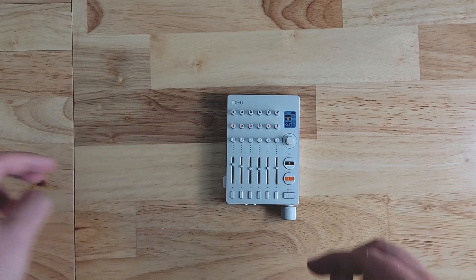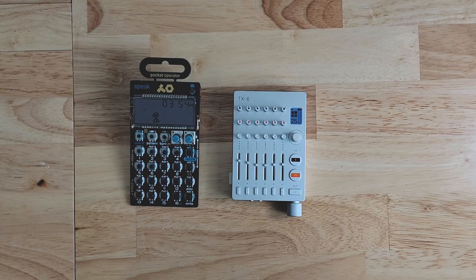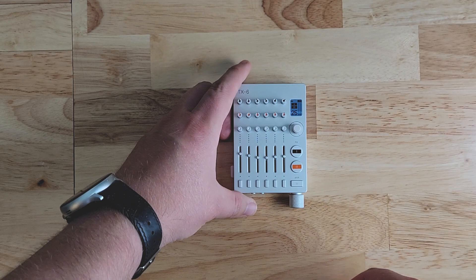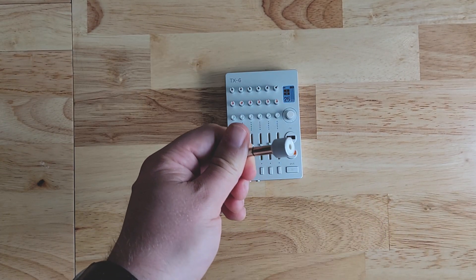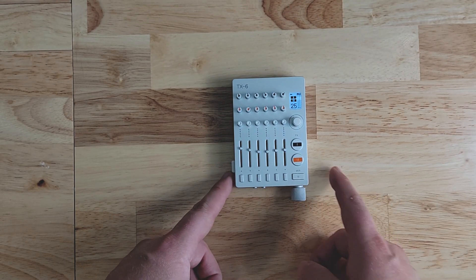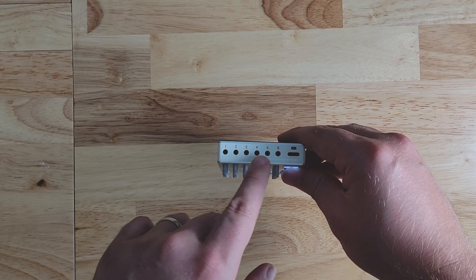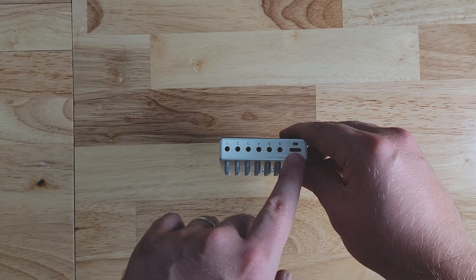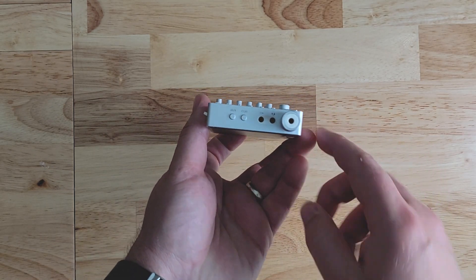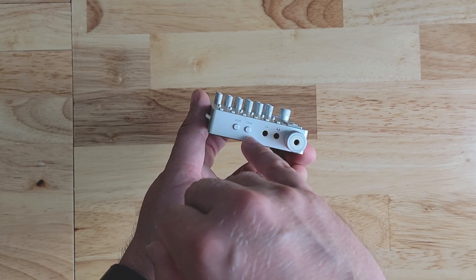This is a very small device. For comparison, here is a pocket operator and the TX6 is only slightly wider but shorter than the pocket operator. Included in the package you'll get a small instruction booklet and a USB-C to USB-C cable. You'll also get a quarter-inch to eighth-inch jack adapter that I initially thought was a volume knob. The device has six 3.5mm jack inputs and a USB-C port for both charging and connecting to other devices. On the back it has a faux leather finish, and on the bottom you have the outputs.